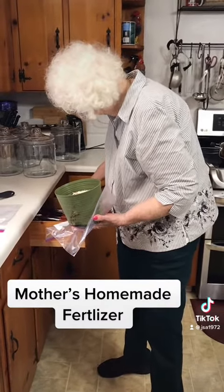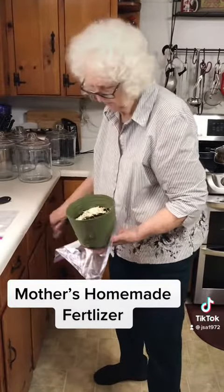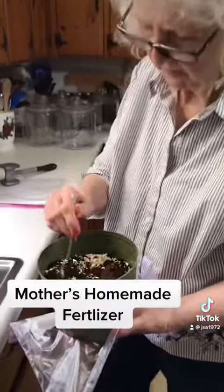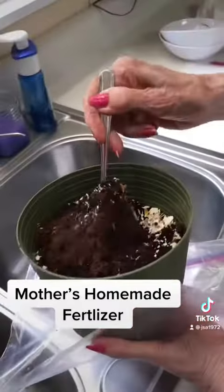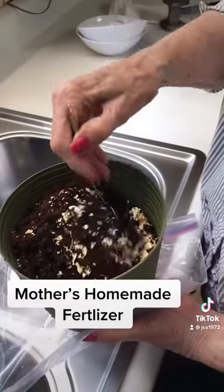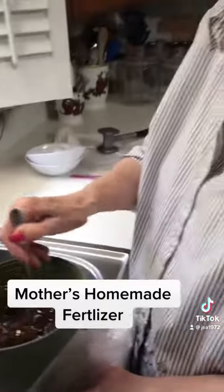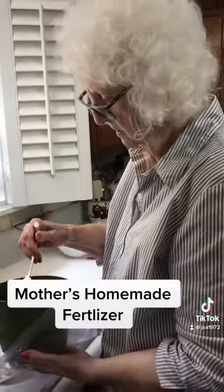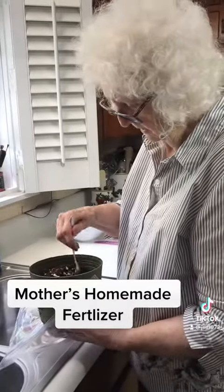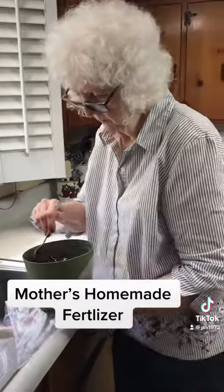We have a lot of snails here too. You can also just leave your eggshells pretty big and lay them around your plants. Now it'll be ready to put around — outside plants, inside, whatever. And that's it.